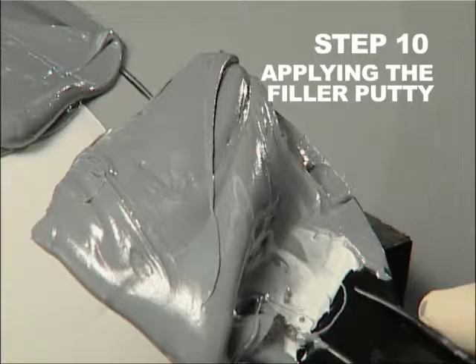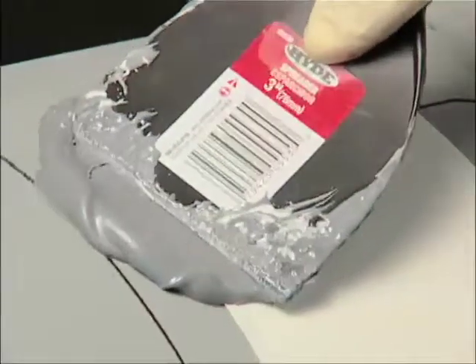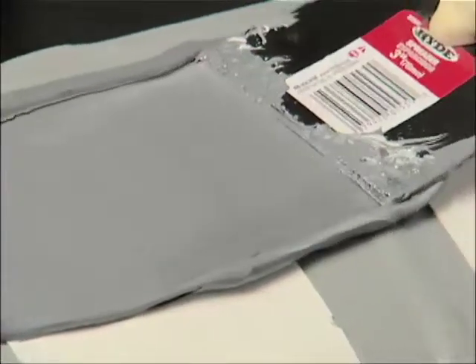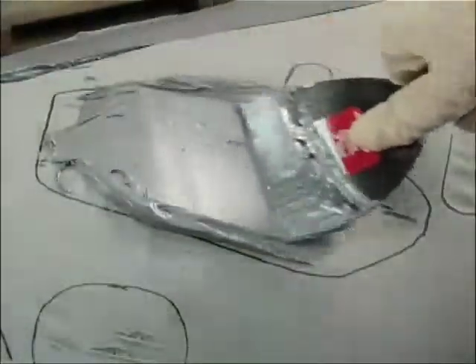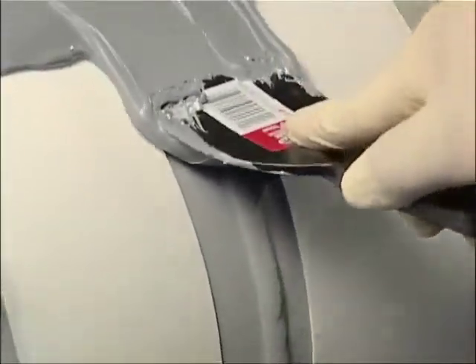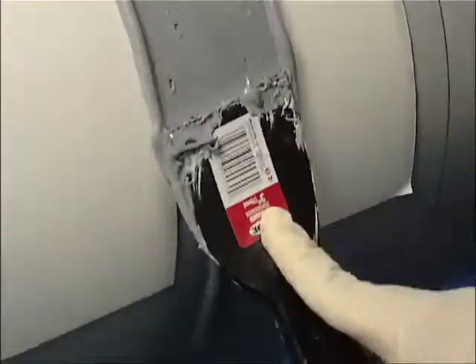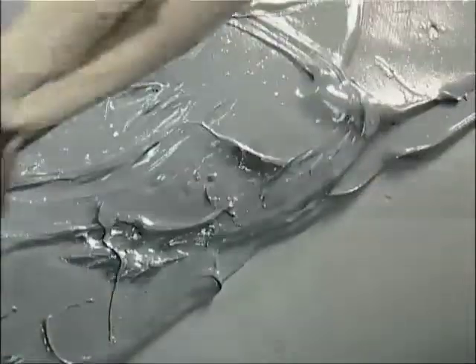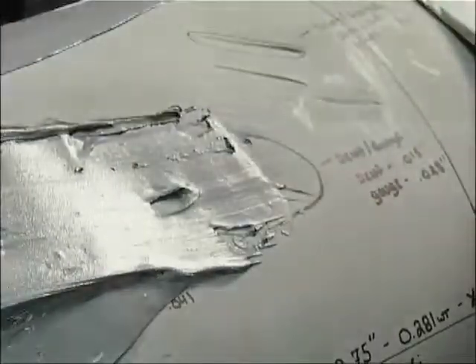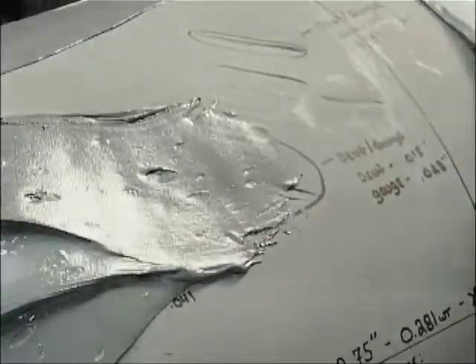Step 10. Applying the Filler Putty. Apply the filler putty in slight excess to the following required areas: the leading edge of the anchor pad, the defect area, along the girth weld, and all tented areas such as long seam welds. This will ensure a load transfer path to the weld wrap sleeve. Use the putty knife to remove the excess material and smooth the putty to the original pipe configuration, making sure the putty is pressed into any voids.